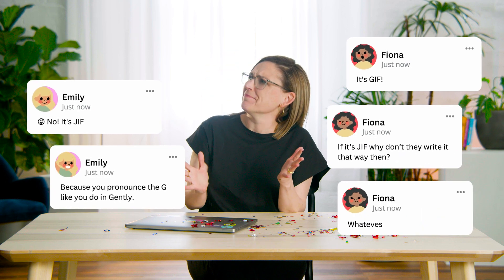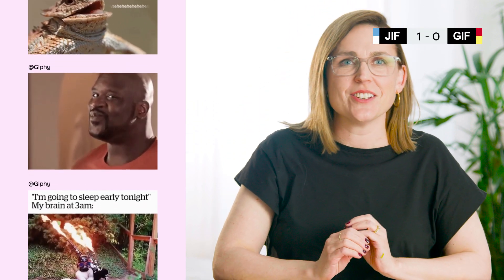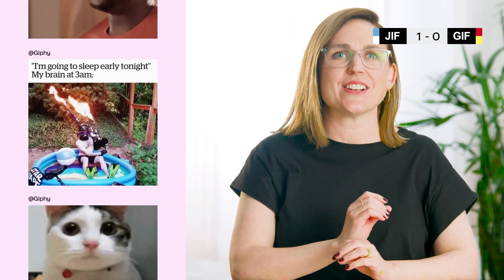Hey, I'm Jo from Canva Design School and I love a good GIF — or is it pronounced 'jif'? I don't know, let me know in the comments. Either way, today's tutorial is all about making one of these. Firstly, I'll show you how to select GIF-worthy video footage, then use Canva to clip it, add text, and save it correctly so you can send it to all your friends.